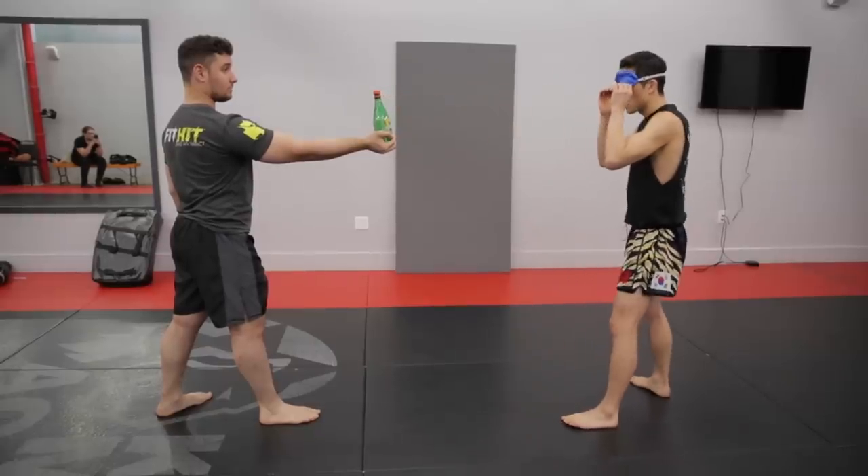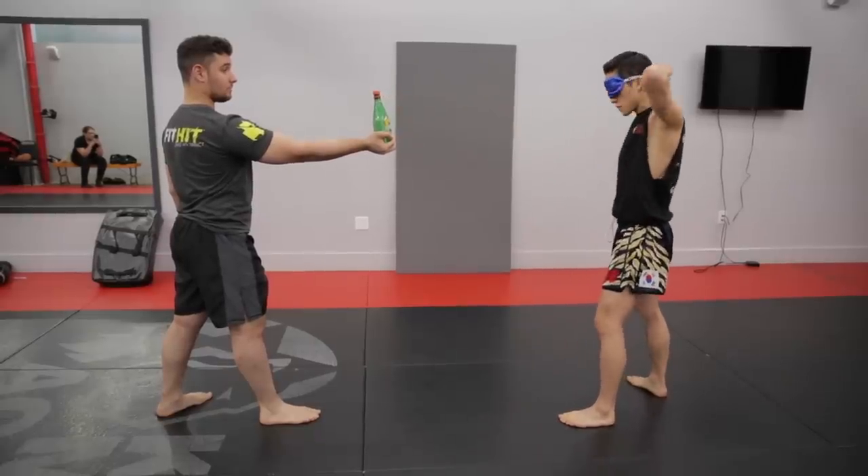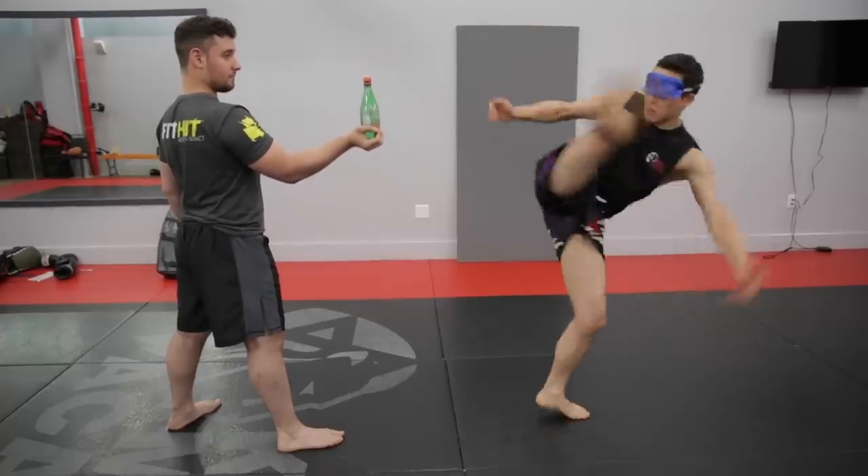Alright guys, so we did the bottle cap challenge. I want to challenge myself a little more — I want to try it blindfolded. I want to sense where the bottle is with my mind while my eyes are closed.